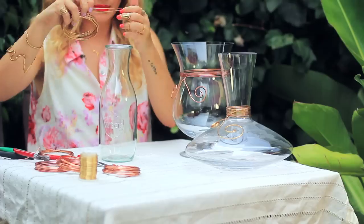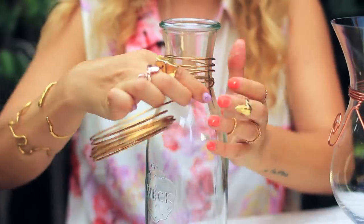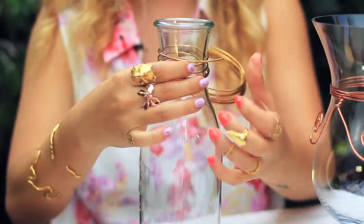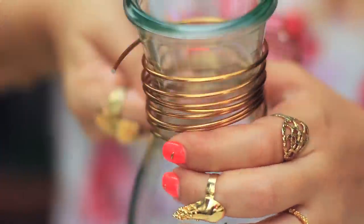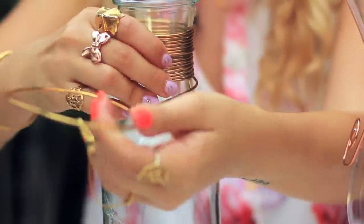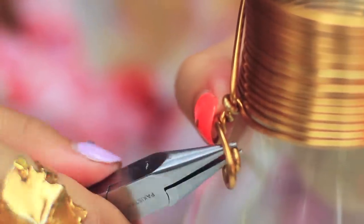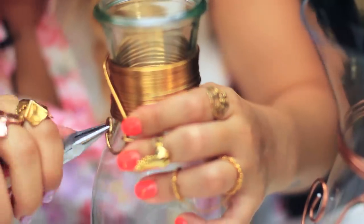Moving on to my smallest vase — this is like an old milk jug or juice container. I'm just going to give this a nice thick necklace, so I'm just twisting all the rest of this gold wire around the neck. I don't really want to make a big spiral design on this one, so I'm just going to leave a little bit of a tail, twist these together, and then just do a tiny little spiral at the back. Simple, easy, very much up to your personal interpretation.